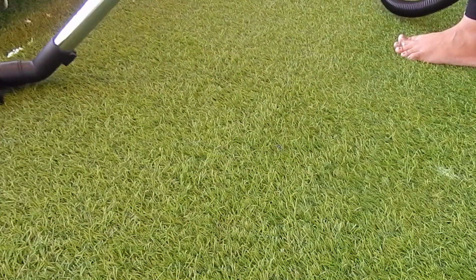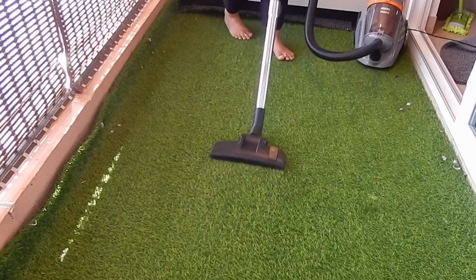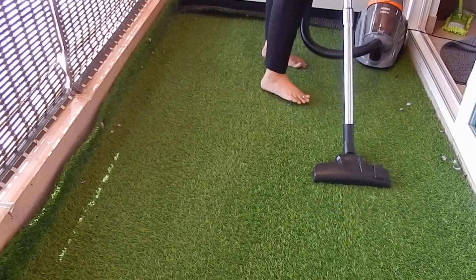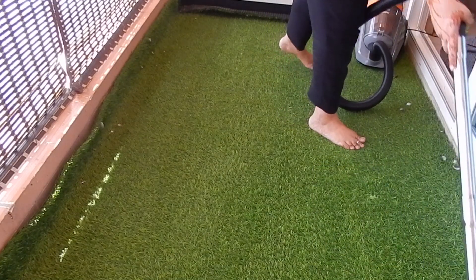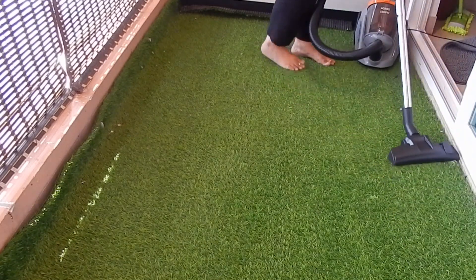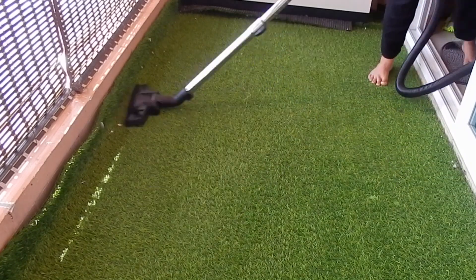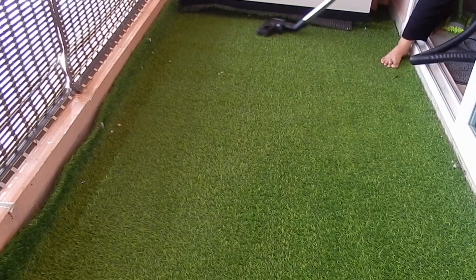Here you can see that the half side that has been vacuumed is much greener compared to the other half I have not vacuumed yet. Now I will vacuum the whole balcony.